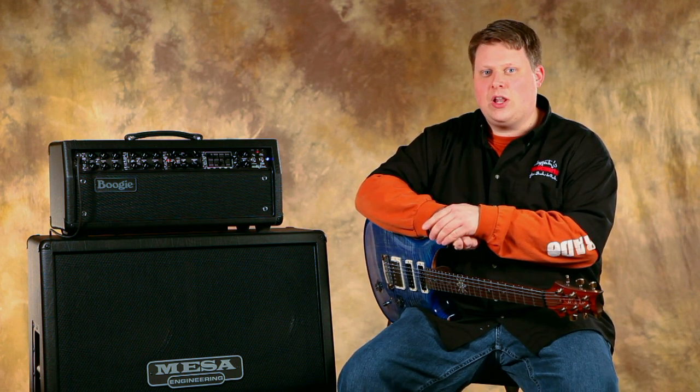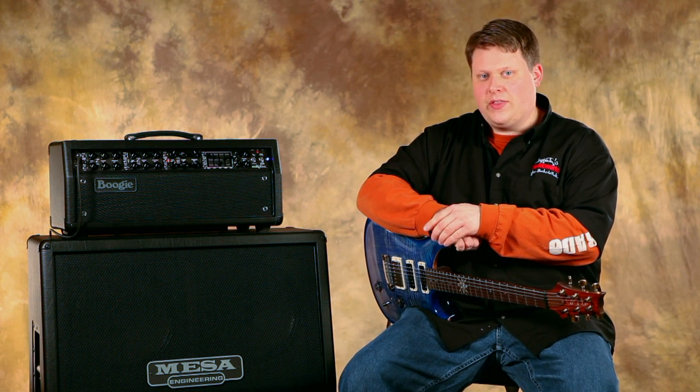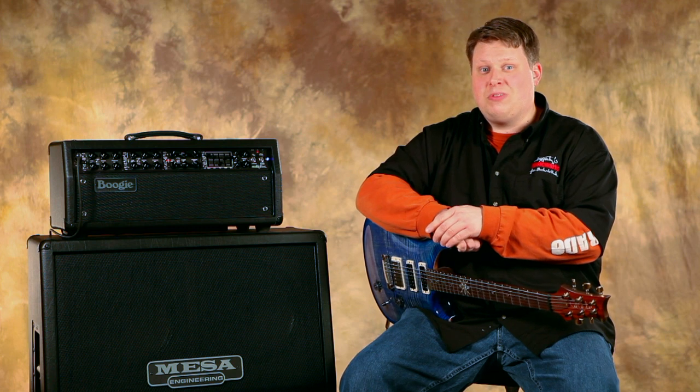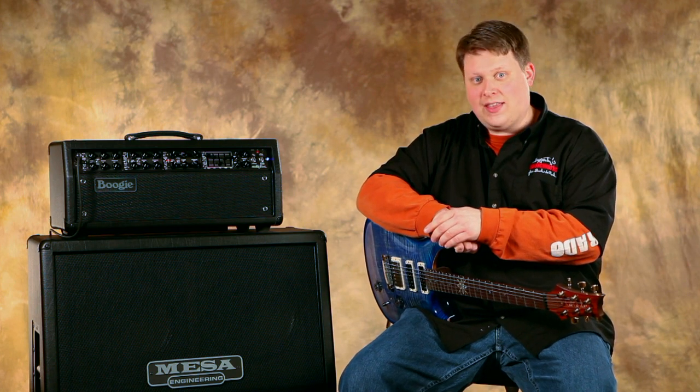Today we're going to show you the Mark IV preamp circuit in channel 3. Last time we looked at the 2C Plus, and in comparison the Mark IV gives us a little extra bottom end inherited in this preamp circuit and more focus in the mid-range, which gives it a really tight attack. In my opinion, it's the most aggressive sounding preamp circuit in the Mark V amplifier. Let's give it a listen.